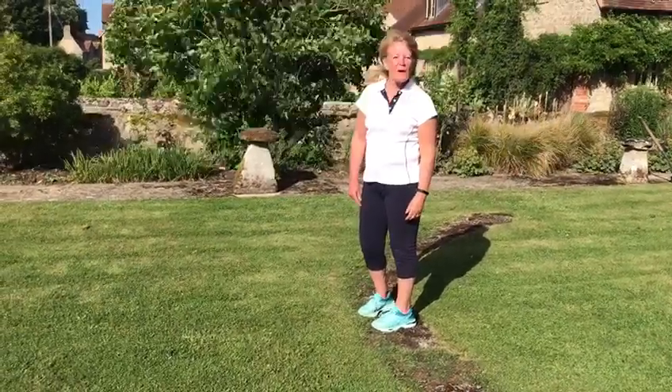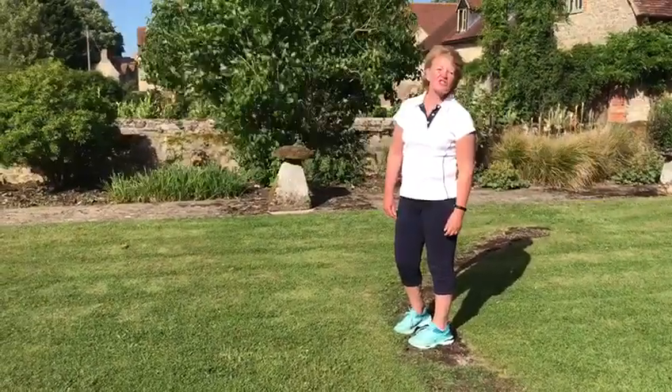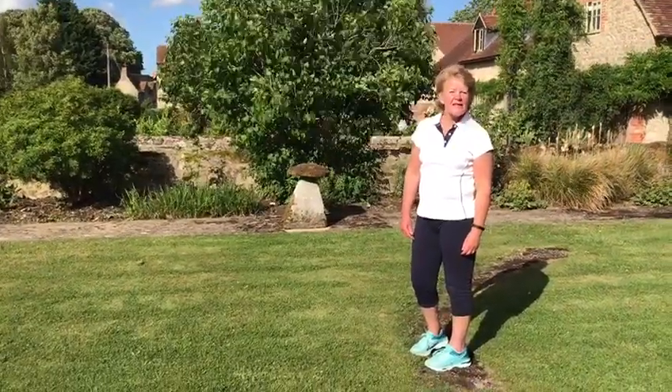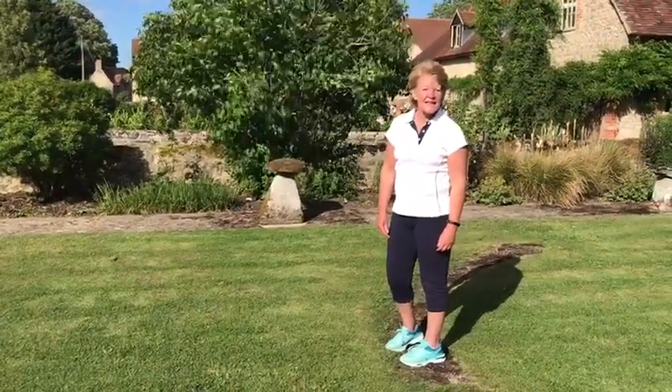Hello everyone and welcome to a series of videos showing you the activities for Sports Day this year. This is event one, the standing jump.